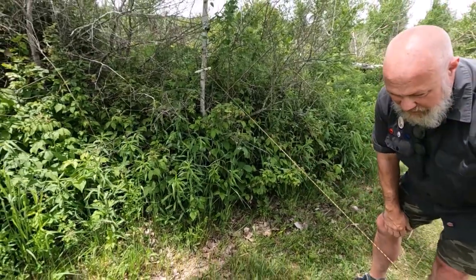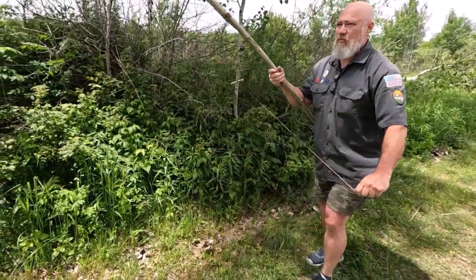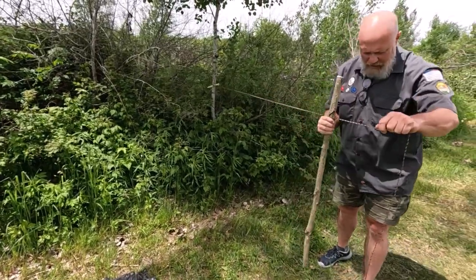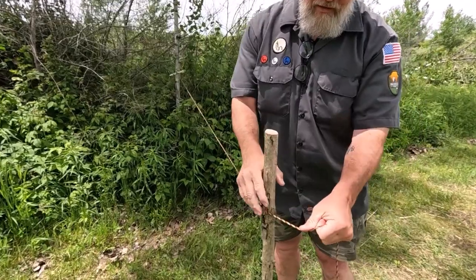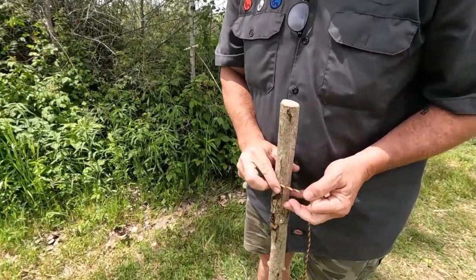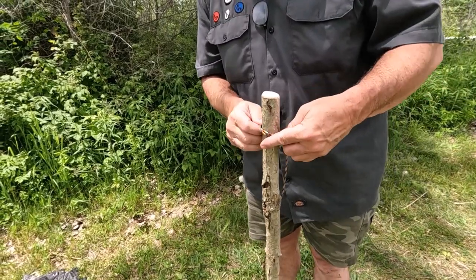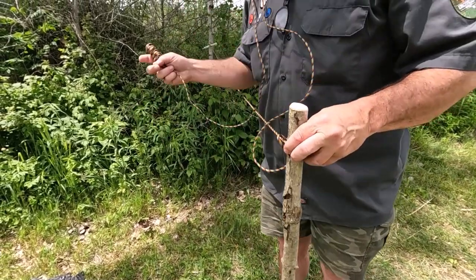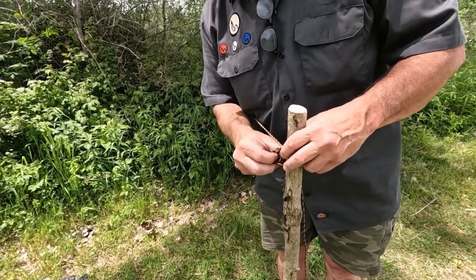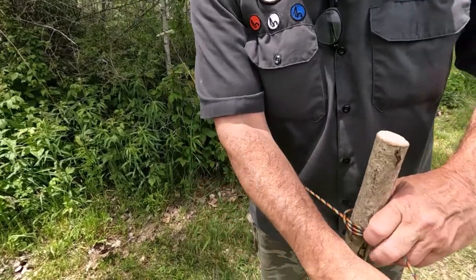Let's say I want to make a little ridge line to attach my poncho to. I'll put this stick here — probably could have pounded it into the ground. We'll go up to the top, come around, tuck this under, and throw a clove hitch. There are other quicker ways to do this, but we'll clove hitch that guideline out to this stick.